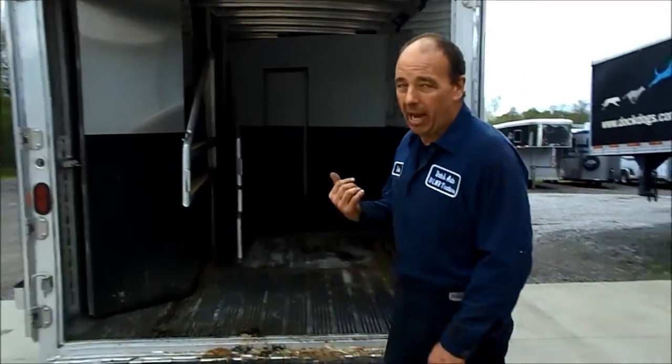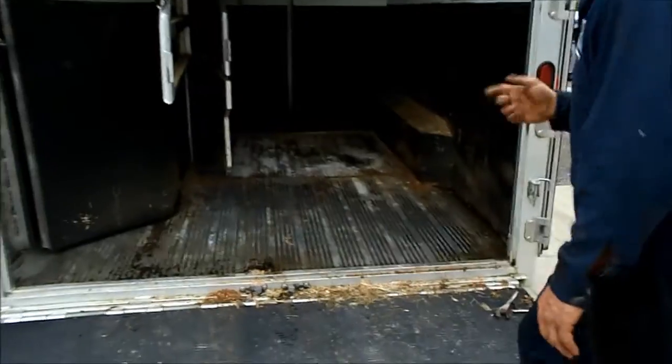A lot of people think aluminum doesn't rust. Well, it does. It's called oxidization. Let me show you what happens when you don't pull these mats out. This trailer's four years old, and these mats have been pulled out once in four years. What you're seeing in there — that white stuff — that's oxidization. That's a fancy word for aluminum rust.